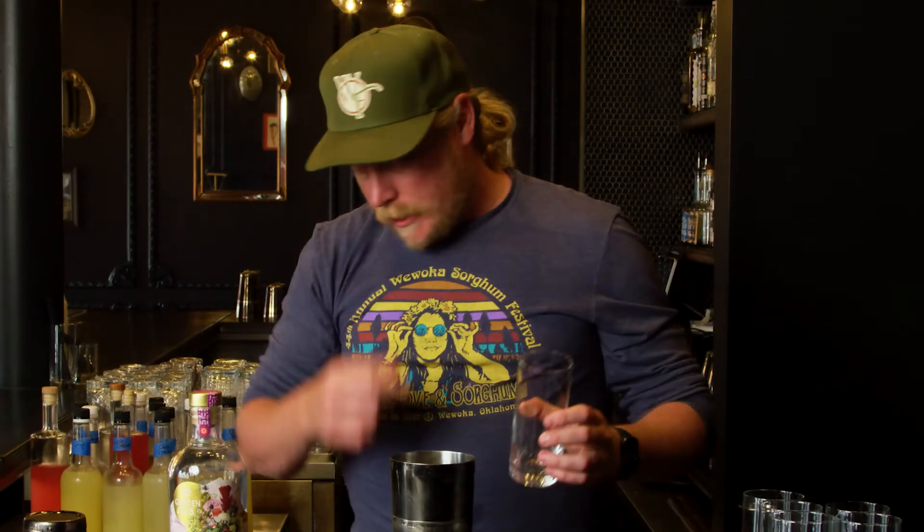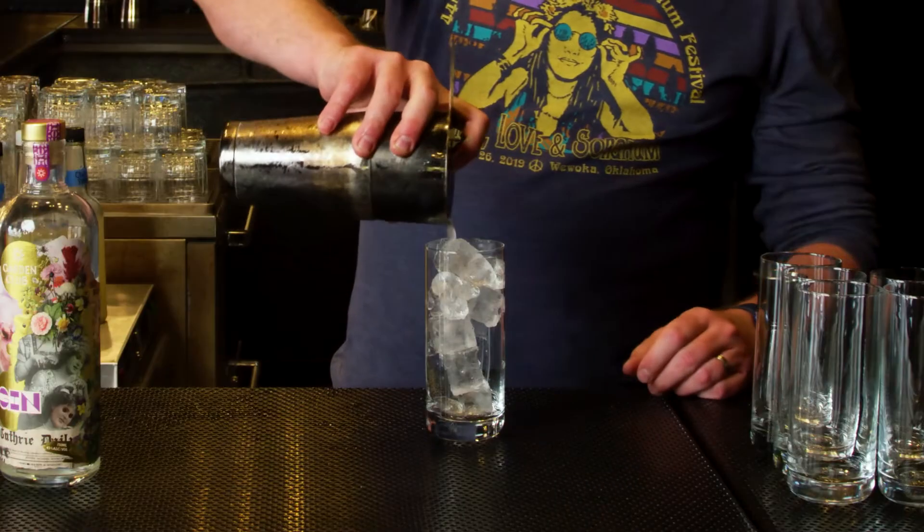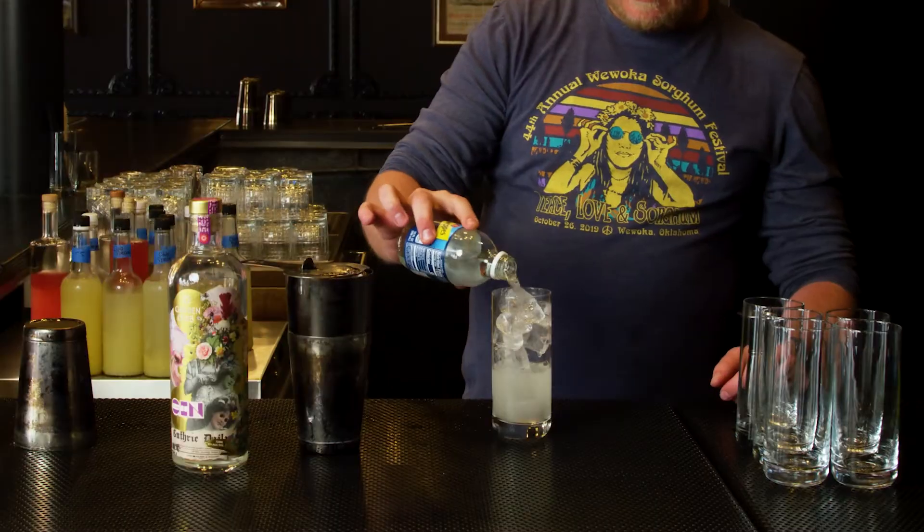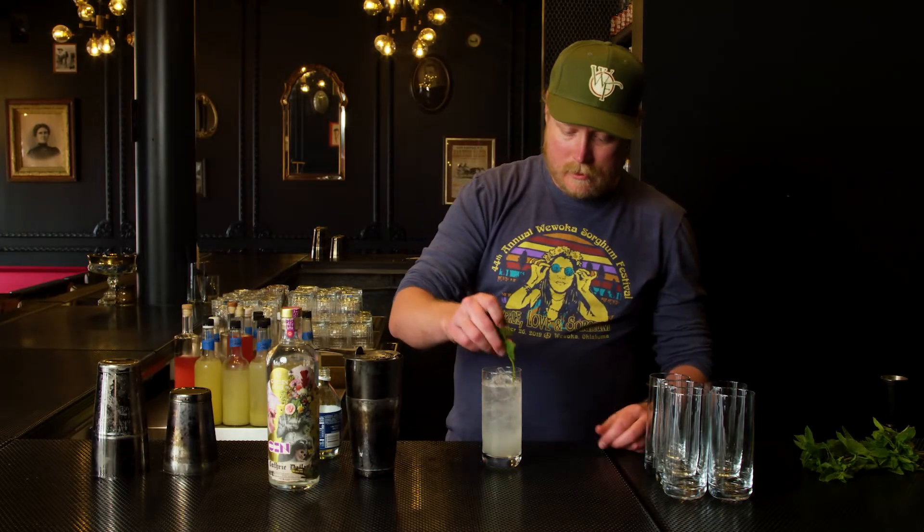We're going to pour this — this is a long drink. Why is it a long drink? You have to lengthen it. So if you add in a little bit of soda water, we're going to toss in a little bit of mint. Eh, it's too mint.